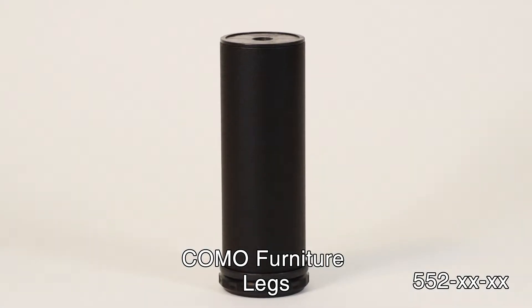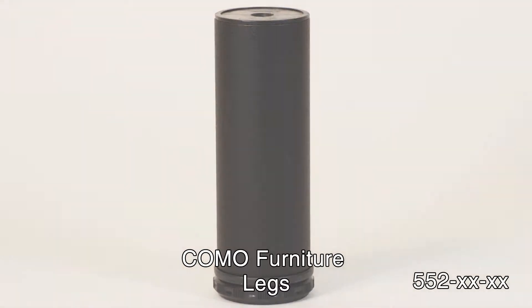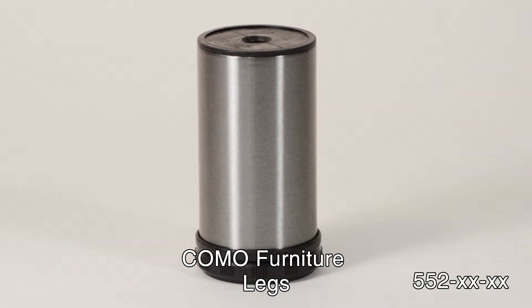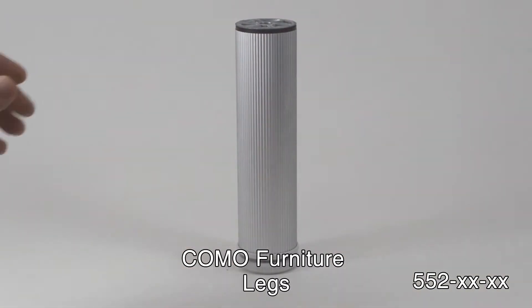Today we are going to discuss our Como Leg Series. That's a 5-5-2 series leg. With various finishes available, the Como Furniture Legs are suitable for any style of decor.